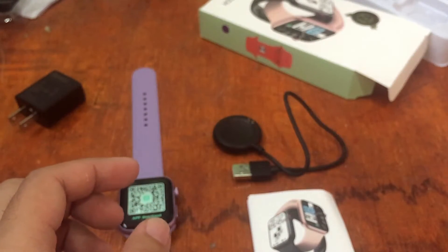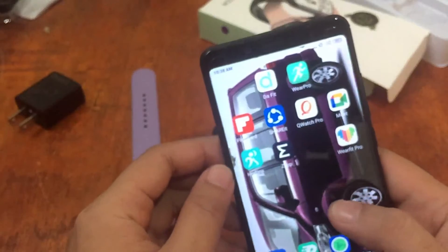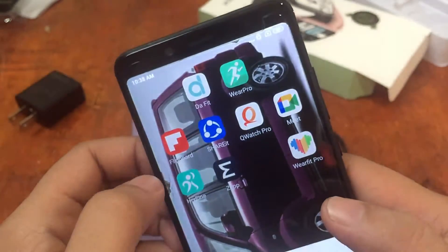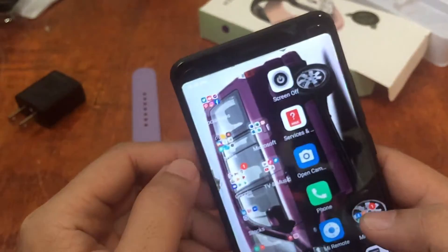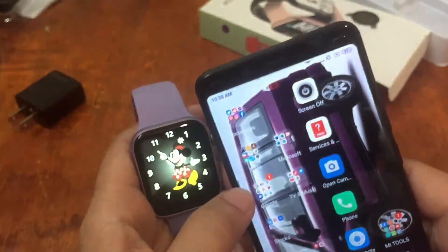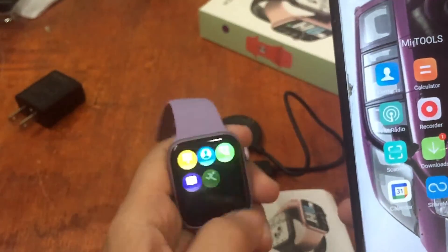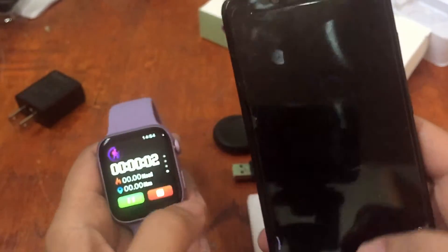Let's check our smartphone. We already have the HRY Fine app here. We uninstalled it so we can start from scratch. Let's try to scan the QR code using a QR code scanner.